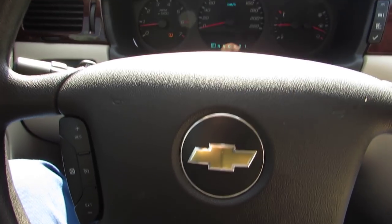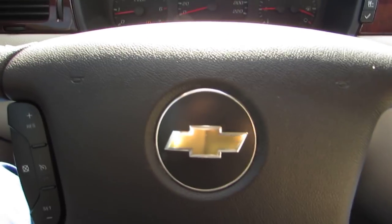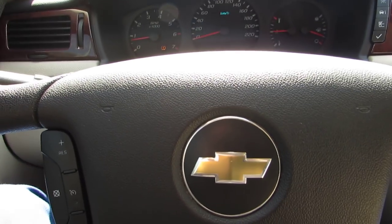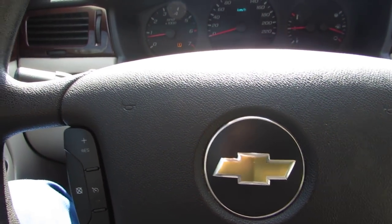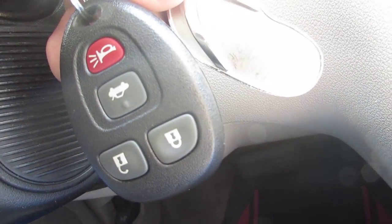Hey guys, it's Amar here from Hilliard Rimlines. I got my '09 Chevy Impala, my personal car. Today I'm going to show you how to program the Chevy's keyless remote entry using the actual car itself. I got the key fob here — you can use any GM key fob.